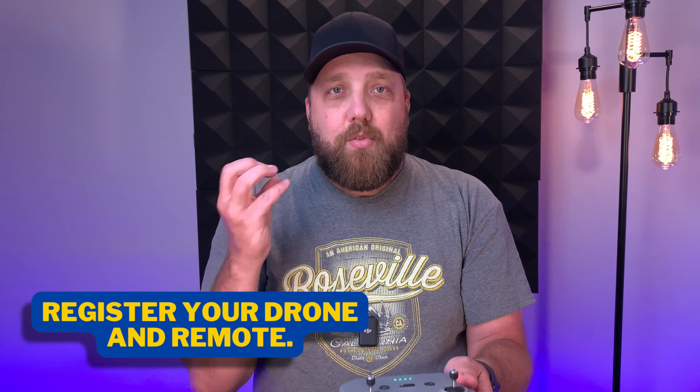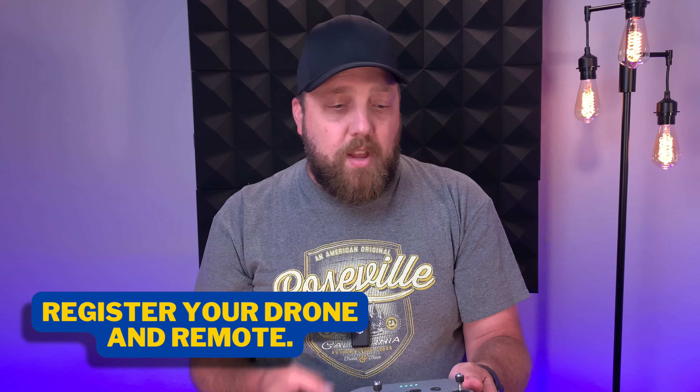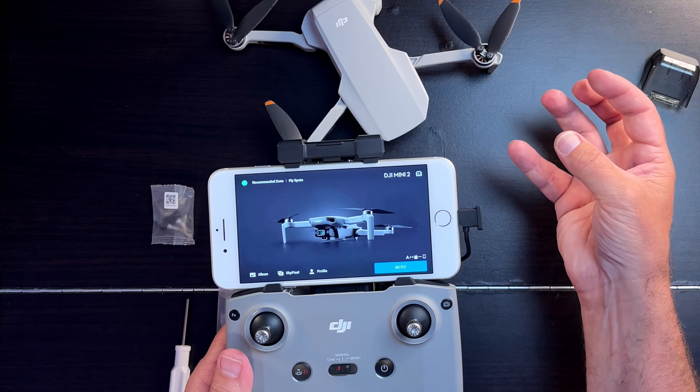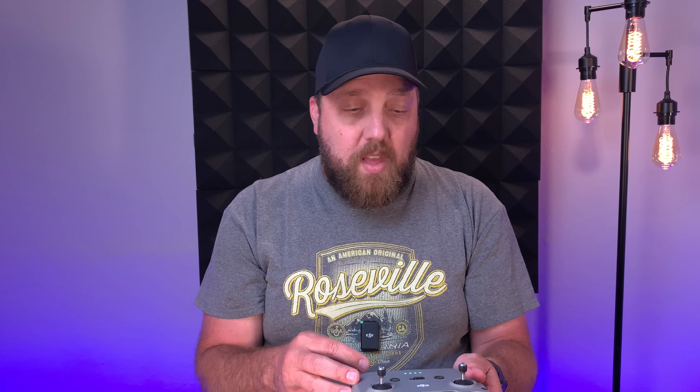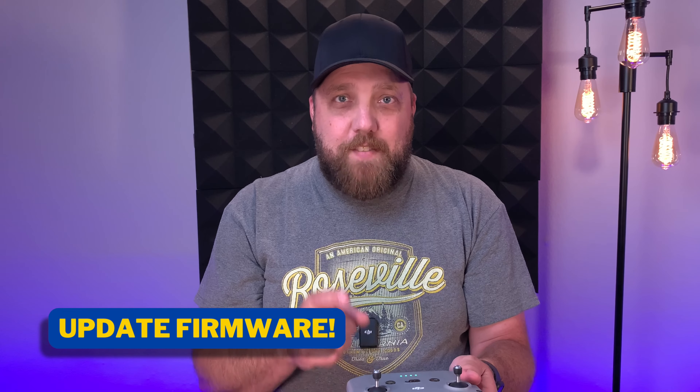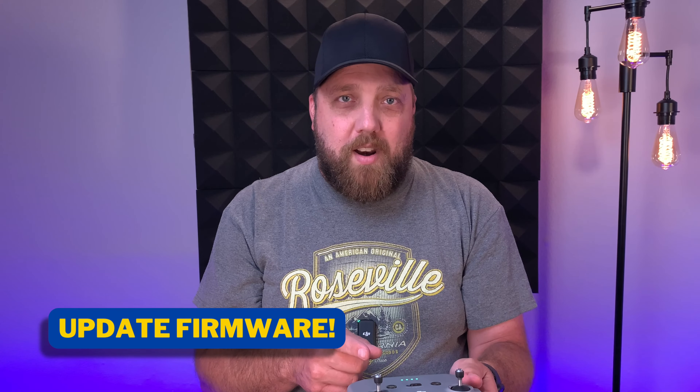What you're going to do next is register your drone. To register everything, you have to create a DJI account with just a simple email address and then register your drone — it will marry both the drone and the remote together. The next thing would be to update your firmware. If you receive an alert to update firmware, it is important that you do this right away. For safety, you always want to keep your firmware up to date.